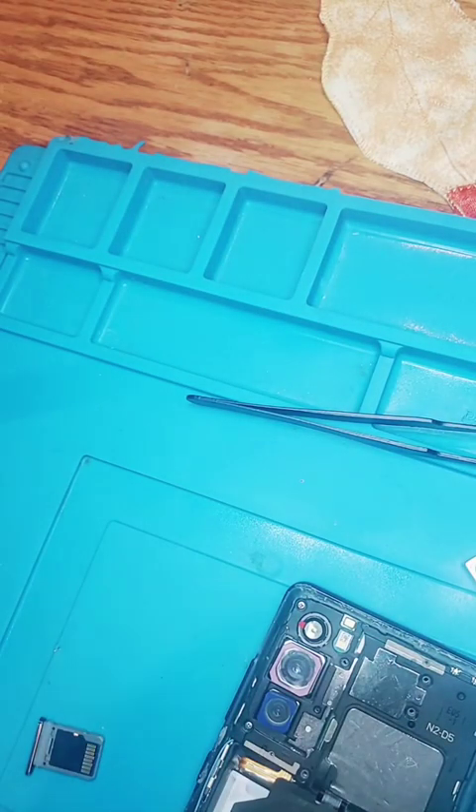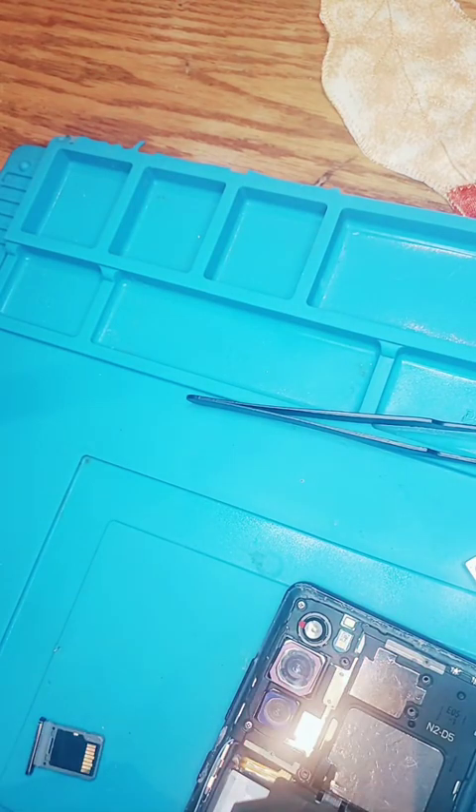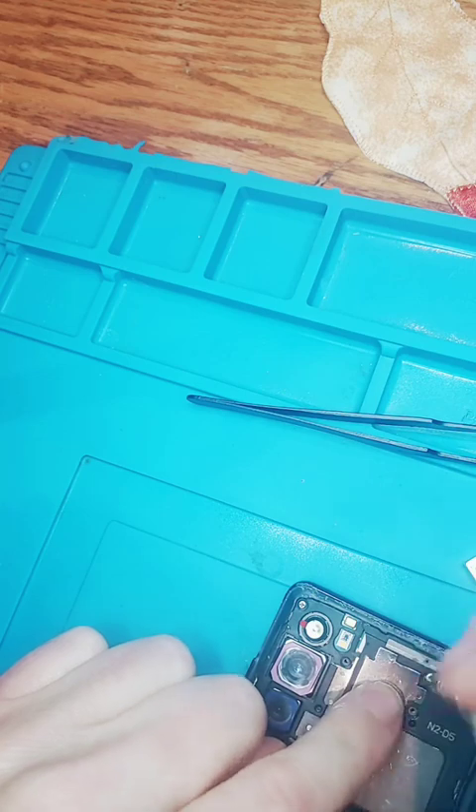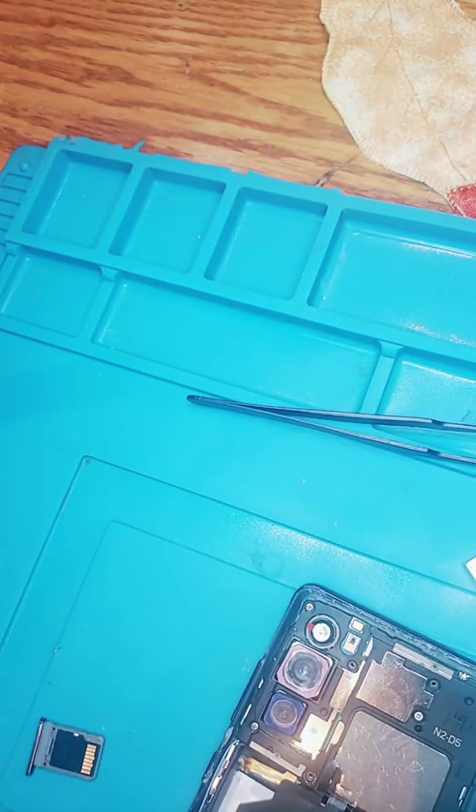In case you guys want to know, this is for the Samsung S20 FE 5G only. So if you're looking to do it for yourself, at least now you know how. I should be testing this actually — before putting more screws in, that's exactly what I'll do.